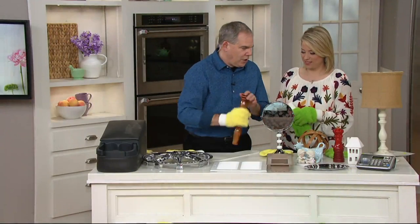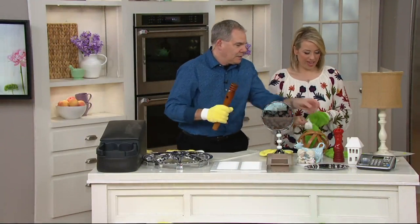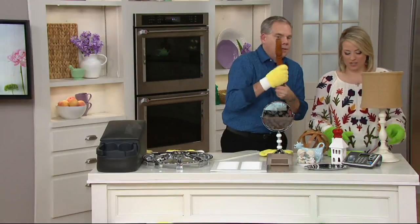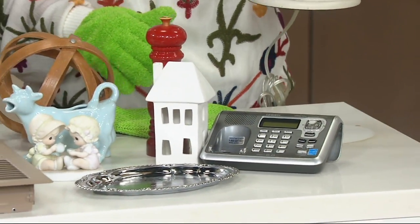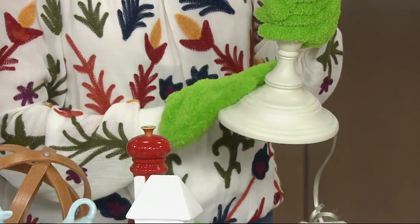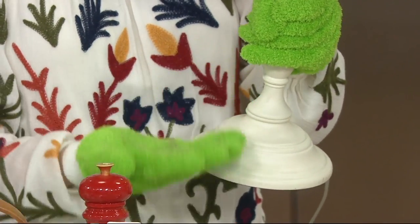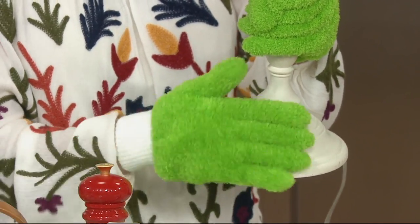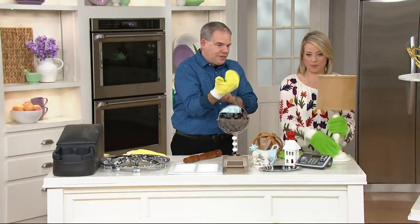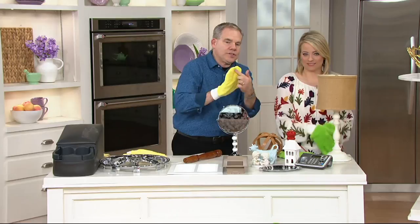Let me clean something — how about that lamp? Look at the base on that lamp — it looks bad. Just one swipe and you're done. You can see all the dust trapped on the glove — it wasn't smeared all over the base of the lamp.